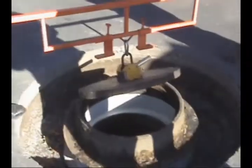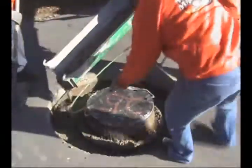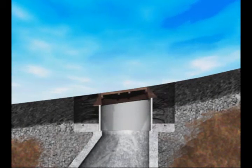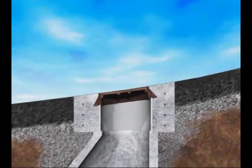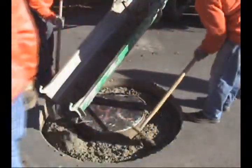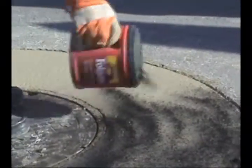The lid is replaced and concrete is poured as a combination adjusting ring and collar. One-half inch epoxy coated rebar are placed every six inches. The concrete is consolidated with a vibrator and then smoothed and dyed black to match the surrounding pavement.